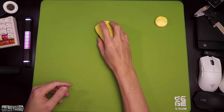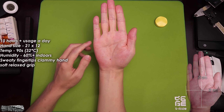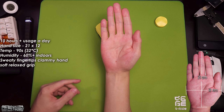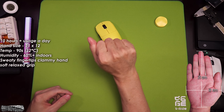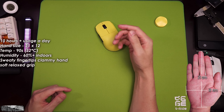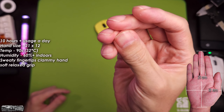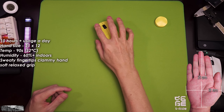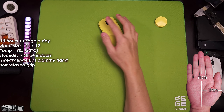So here's my operating scenario: 10 hours plus usage a day. My hand size is 21 by 12. The temperature here is in the 90s, or 32 degrees Celsius. Humidity is about 60% indoors — it's 63 right now — and about 80 plus percent outdoors. You can see my fingertips are sweaty and I have a clammy hand, but I've got a very soft relaxed grip.